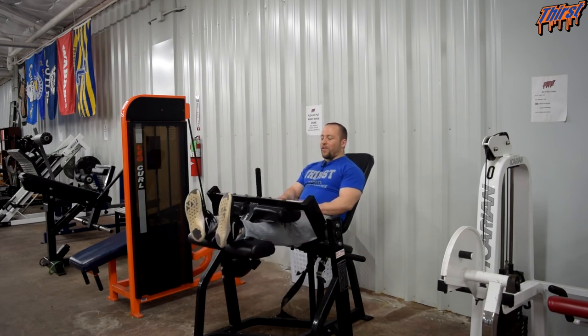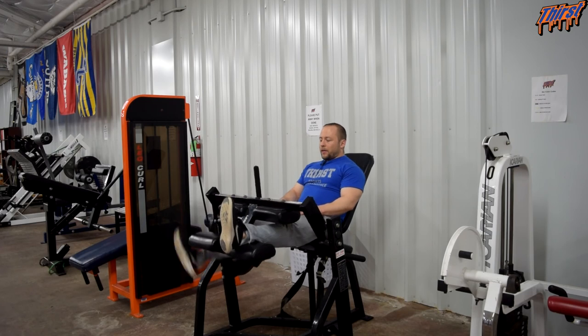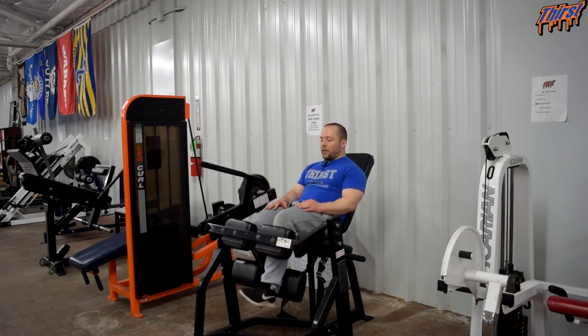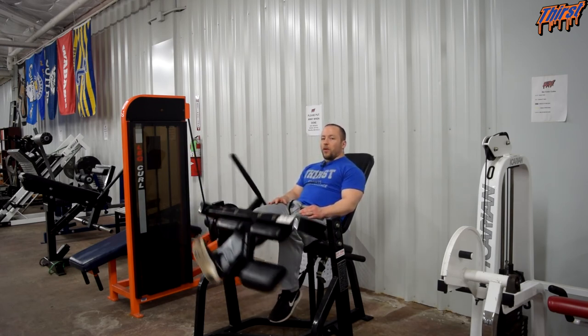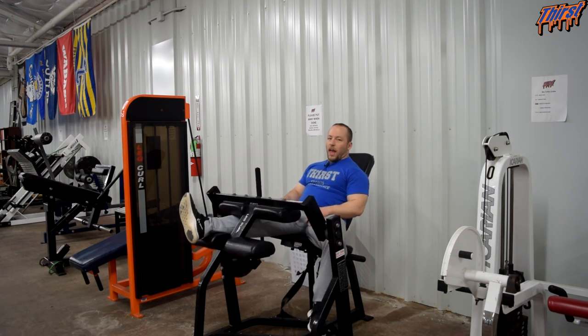The other thing I like about this machine is it is very easy to perform single-leg curls. You can drop one leg down and perform one leg at a time, then switch to the other. It is much easier than on some other machines where you have to have one leg hanging out awkwardly.